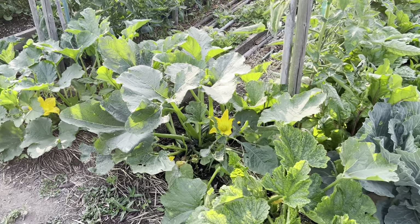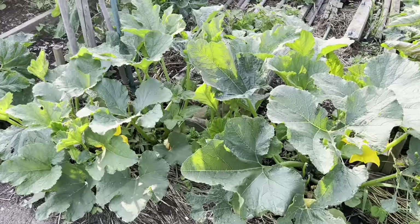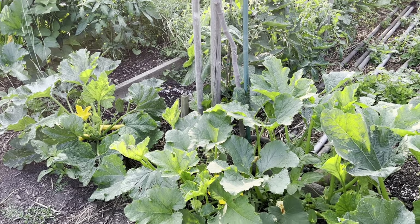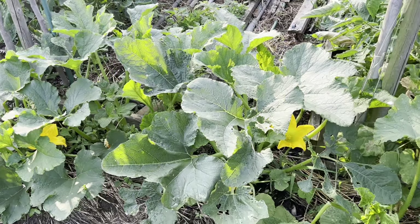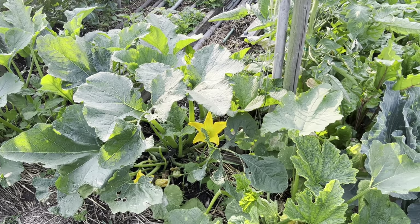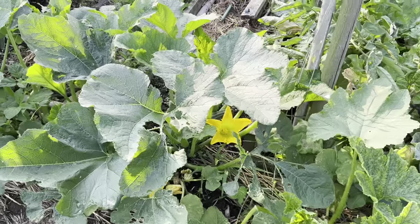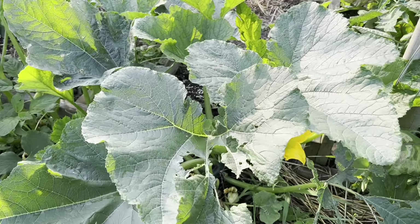But it also means that about every pest and disease is probably present there, or gonna be there soon — there's always a host to maintain it. So today let's look at the yellow mosaic virus on zucchini. Right here I have two Romanesco plants next to each other.